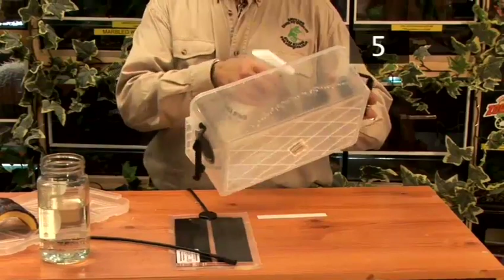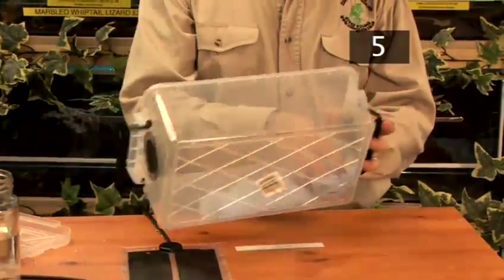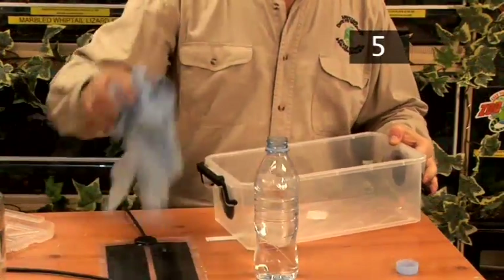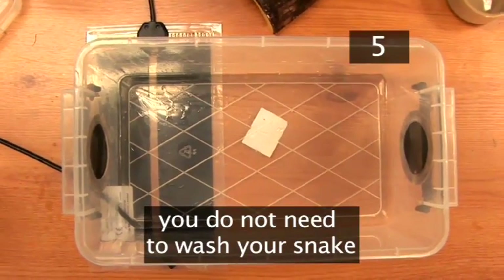Step 5: Cleaning. Clean the water bowl every day and clean out its feces once or twice a week. Change the substrate at the bottom and clean the tank and hide with a reptile-friendly disinfectant every month. Snakes shed their skin, so you do not need to wash them.